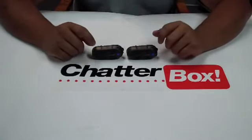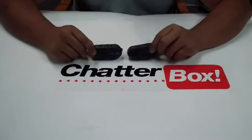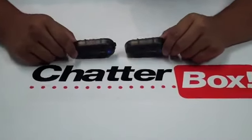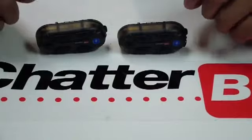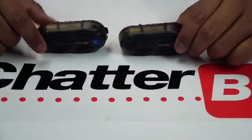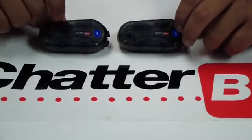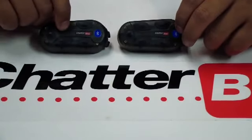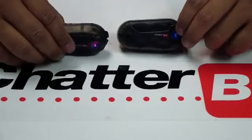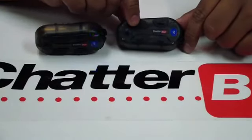After having the units fully charged, you want to select a main unit and a secondary unit. With this video we're using the XBI2s, but it's the same thing for the XBI2H. After selecting the main unit, we're going to turn it on — press this power button until we see it flash, then let go. Then grab the secondary unit and do the same thing.